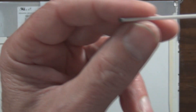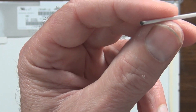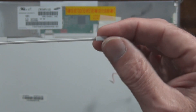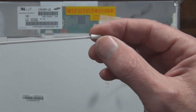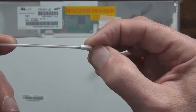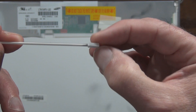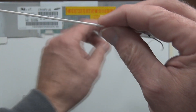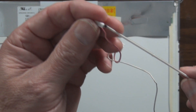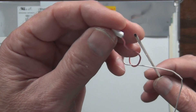There it is — the CCFL. You can see it's black on this side here, and sort of dark on this end too. Unfortunately I broke that end off. I was going to see if I could fire it up outside of the display — you can see the black.